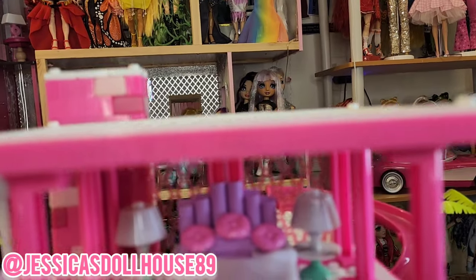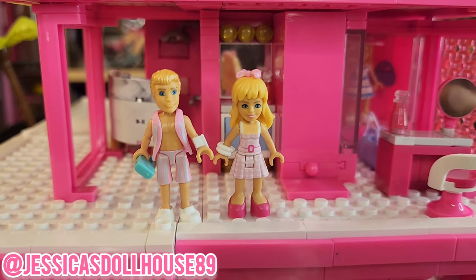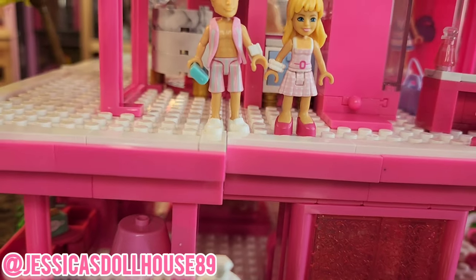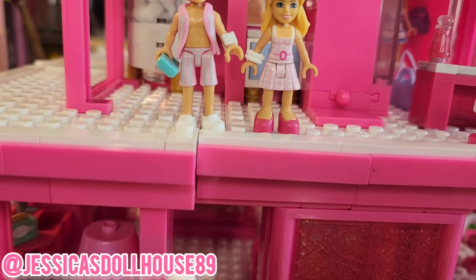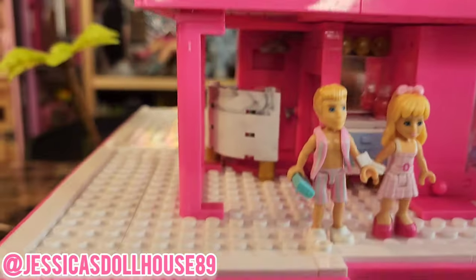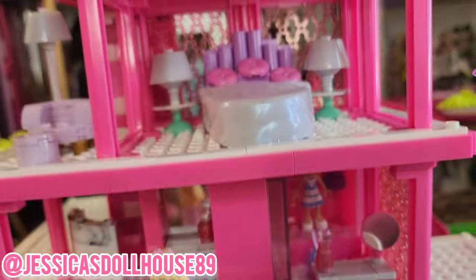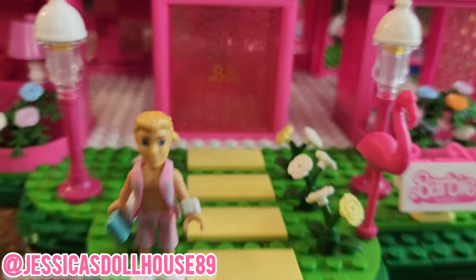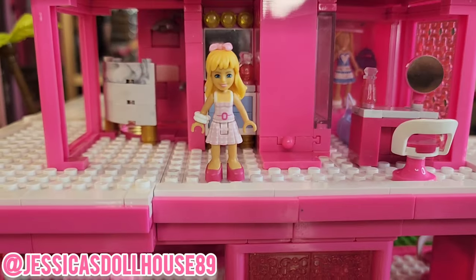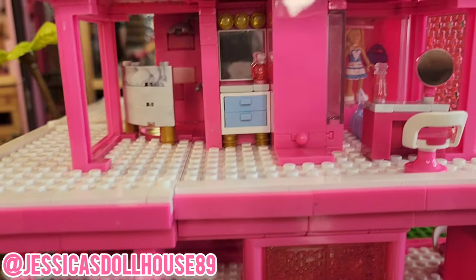Here are the figurines up close. We have Barbie and Ken, and they have pretty good articulation. Their heads move up, down, and around. Their arms move up and down, and Barbie can bend at her waist — and so can Ken. They can pick up certain things like the milk container. Ken is holding his cell phone and wearing his watch. I'm going to get him out of the Dreamhouse for now because it just doesn't feel right after I've seen the movie. I'm rooting for the Kens — he really made the movie for me. I did enjoy the movie but I need more love for Ken.